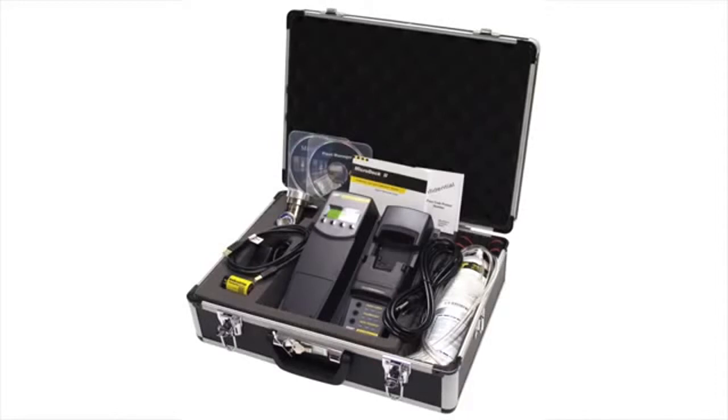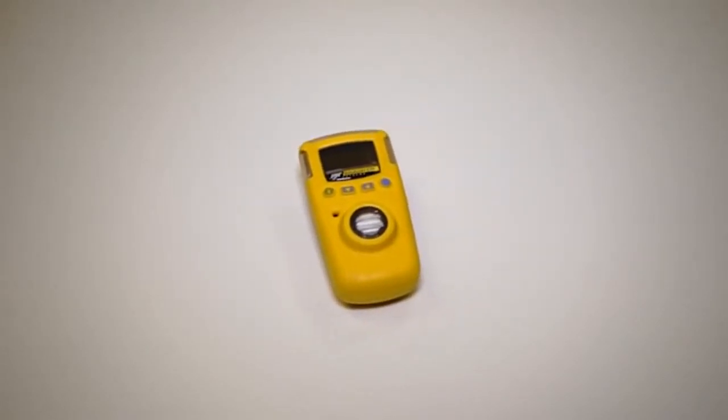The unit itself is ATEX approved, so it's compliant with EU legislation. It's really easy to calibrate as well — you can use the BW Microdoc, so you can bump test the unit in there and you can also calibrate it, so you know that it's fit for purpose and easy to use on the day.